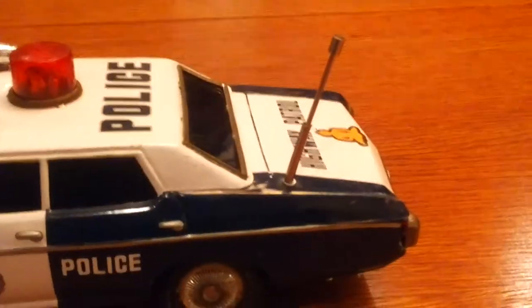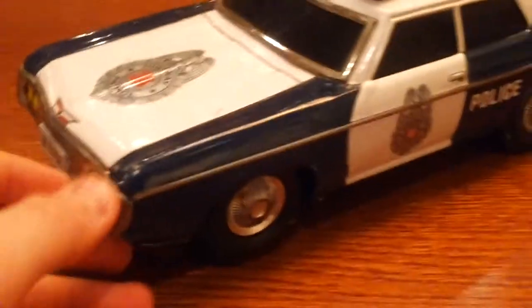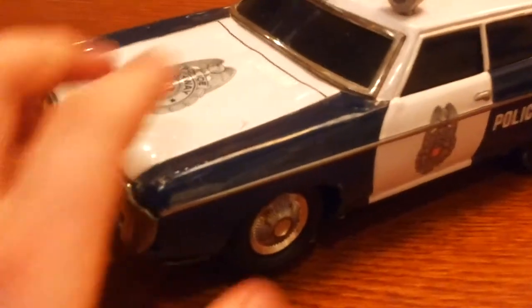The siren works and the light here works. I had to make a new antenna for it and a new horn. As you can see, it looks pretty good. I also had to polish it because there were some ugly scratches and some rust.